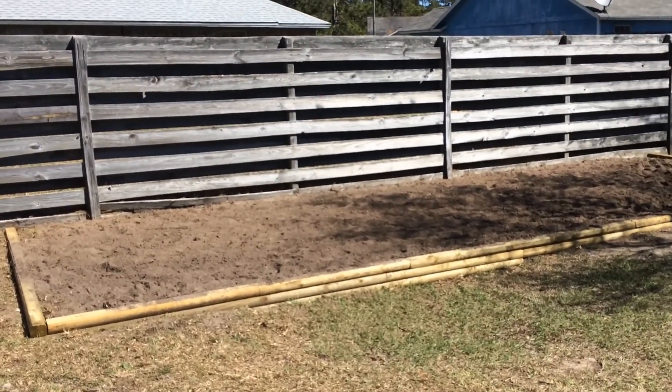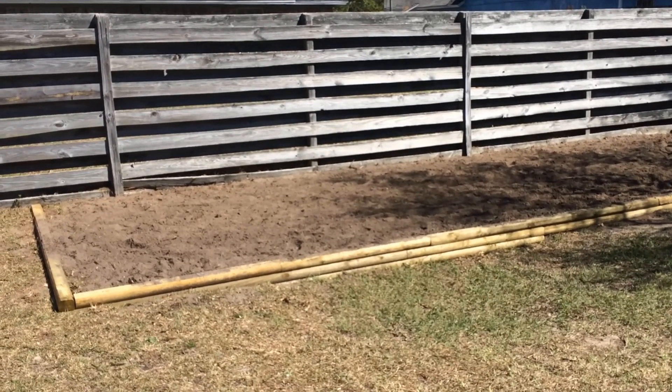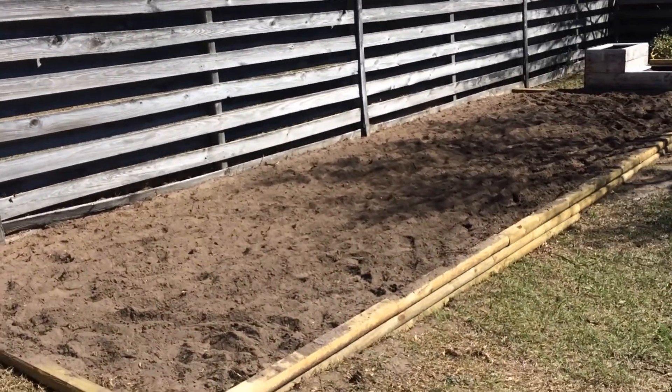All right, so here we are. We just got done last weekend taking our raised beds and expanding them into a larger in-ground garden. The raised beds were just draining too quickly and hard to keep moist enough to grow what we wanted to grow, so we decided to make this change.